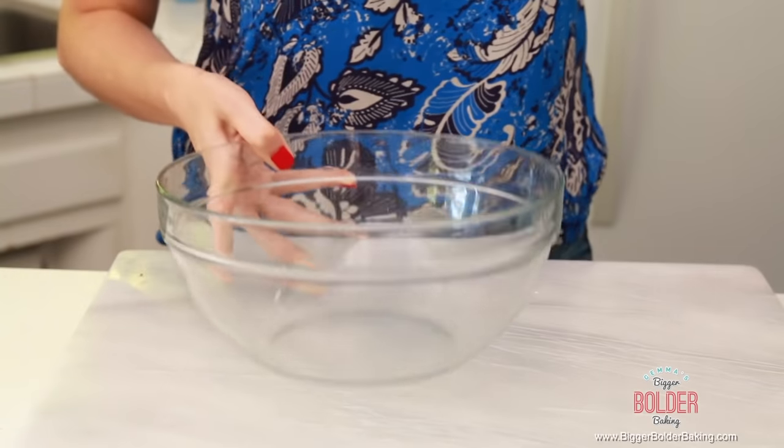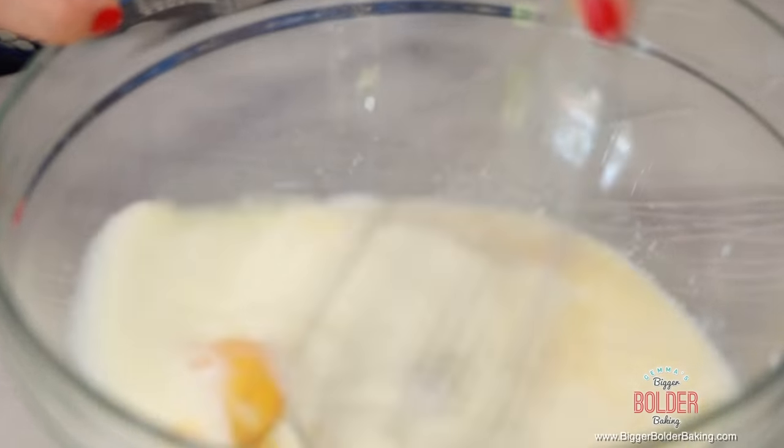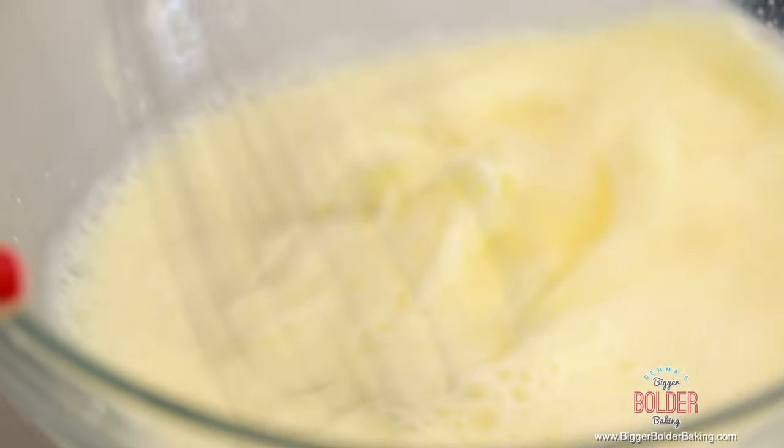Now we're going to mix together our wet ingredients separately. Into a separate bowl, add your eggs, buttermilk, and vanilla extract, and then whisk all these together. If you don't have buttermilk, you can always use regular milk, or you can make your own buttermilk — I've got a video of how to do that. Buttermilk makes cakes really lovely and moist, so it's a really important ingredient.